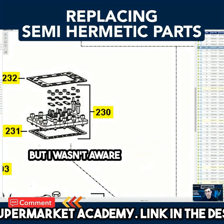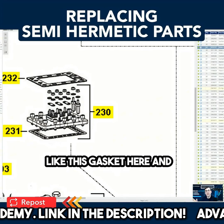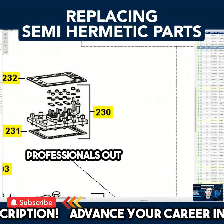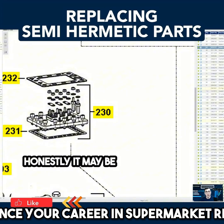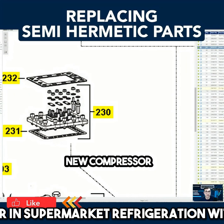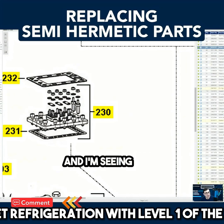But I wasn't aware that all I had to do was order up these parts — like this gasket here — and potentially I wouldn't have had to replace that compressor. This is the kind of thing we need to know as professionals. Sometimes it may actually be less expensive to buy a whole new compressor depending on the situation, but most of the time, as I'm seeing time and time again, it's not.